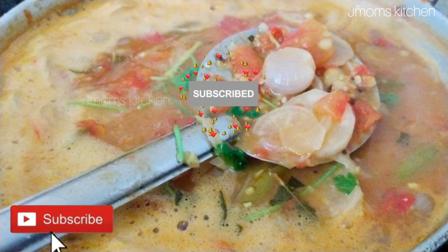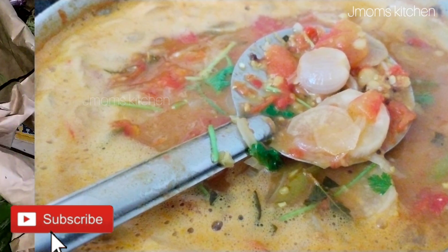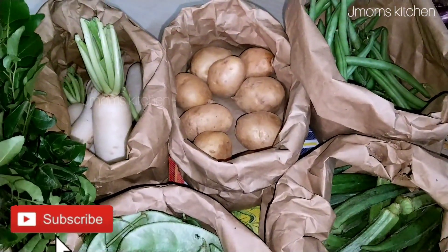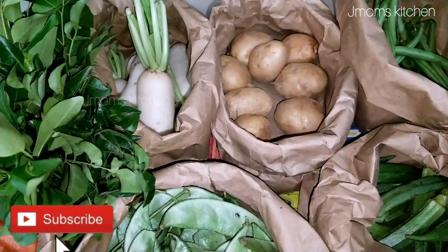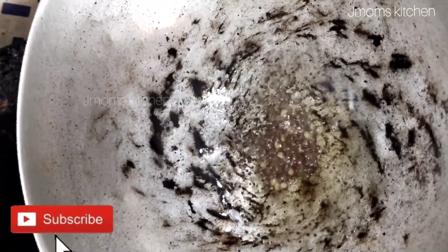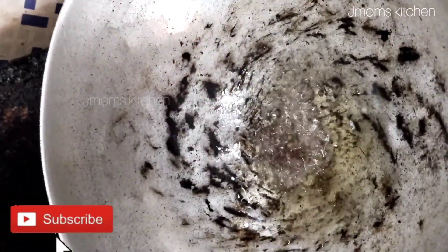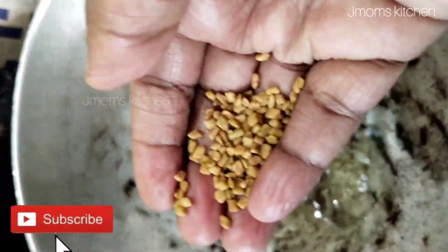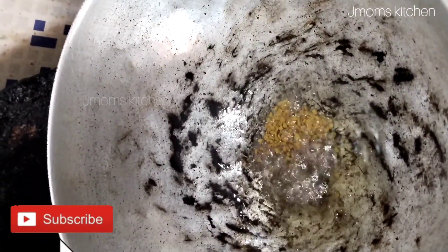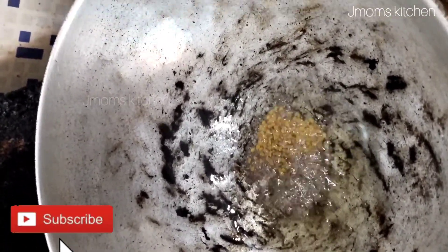I am going to show you guys from last week. I am doing a JMoms kitchen — you should also serve a Thai dish. I am going to cook the chicken. I'll cook this dish with a half tablespoon.